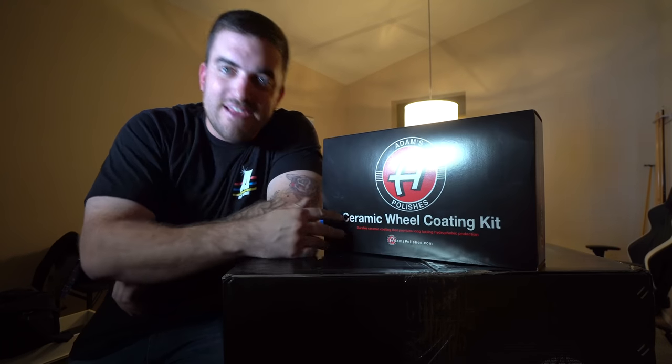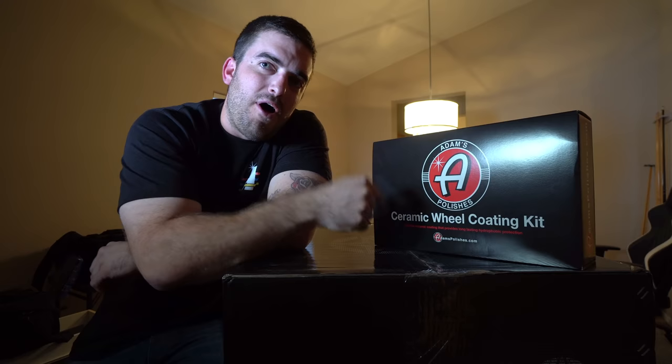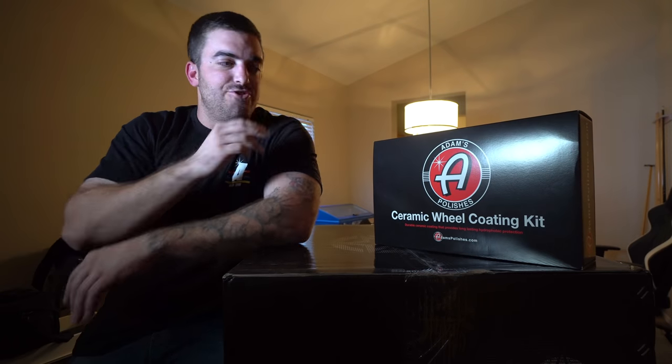Hello and welcome to the video. After six short weeks, my new Anthem wheels — the 20x12s — have finally arrived. In the spirit of keeping things clean and well-detailed, Adams Polishes sent me this ceramic wheel coating kit to ceramic coat these before we put them onto the truck.